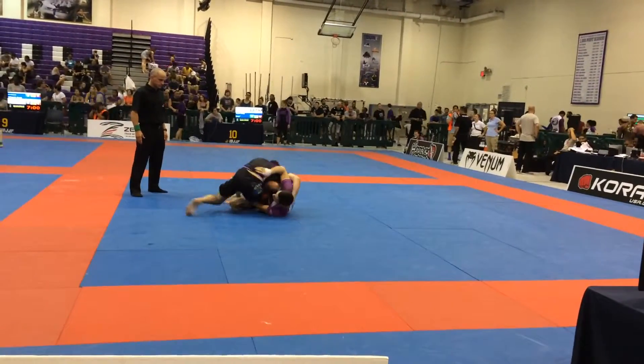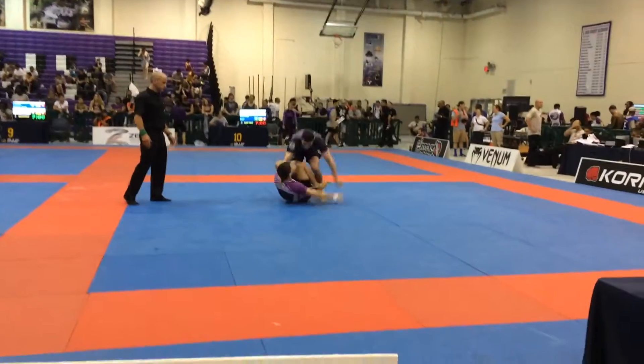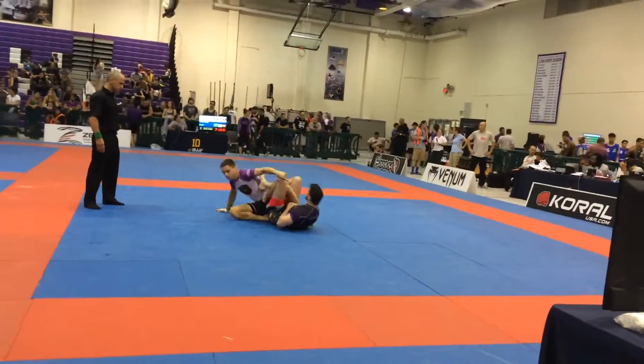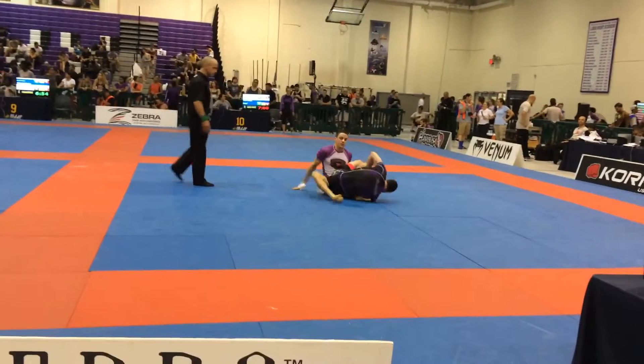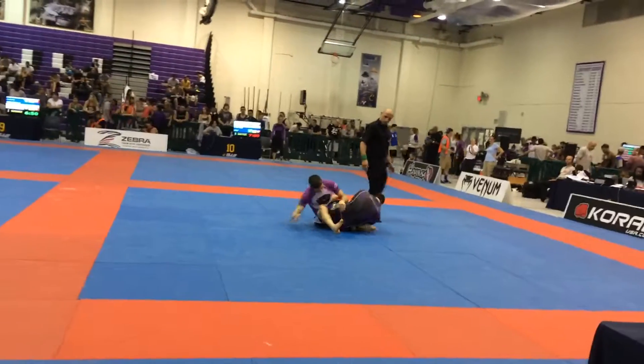Go underneath. Tie him up. Don't let him be mobile. Control the posture, Mike. There you go, you're okay. Get on your side, Mike. Get on your side. Stand up on the foot. Stand up on the foot. You need to stand up.